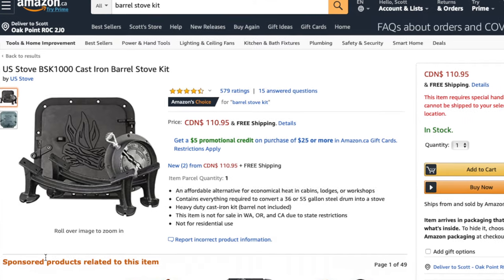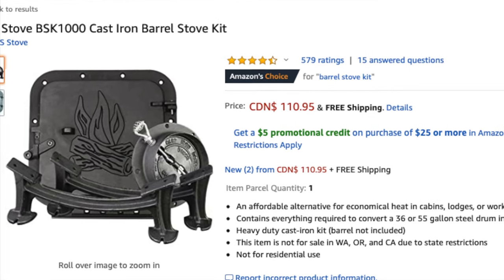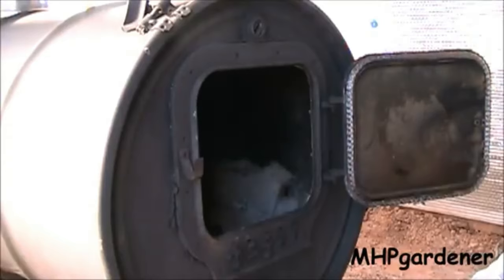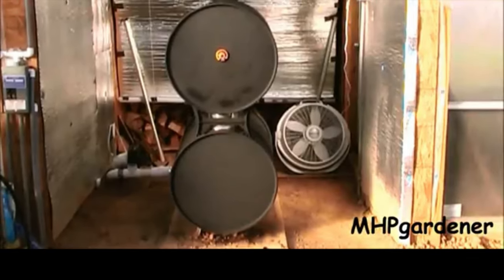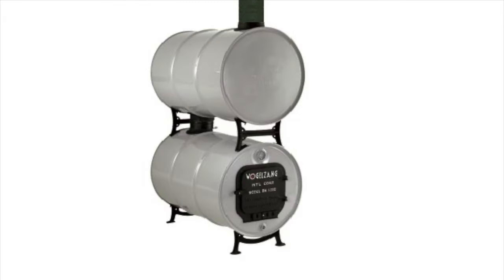Barrel stoves are cheap to make, with online kits costing a little over $100 plus the barrels, which most people can get cheap or even free. This is a huge price difference from a cast iron wood stove, which can cost new $1,000, $2,000 or more. A famous YouTuber called MPH Gardener uses a double barrel stove to heat his greenhouse. Mind you, even MPH Gardener complains about having to wake up in the middle of the night to put wood in his barrel stove. So although huge amounts of heat can be achieved from a double barrel stove, the problem of constantly stoking the fire exists regardless of the design — be it an expensive cast iron model or a cheap DIY double barrel stove.